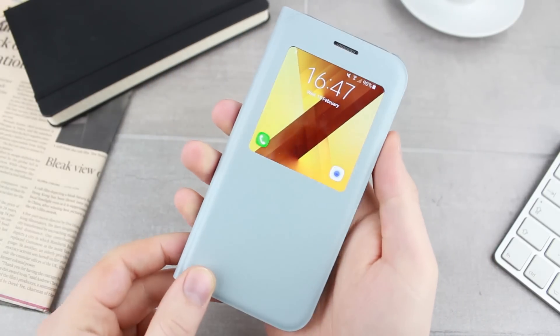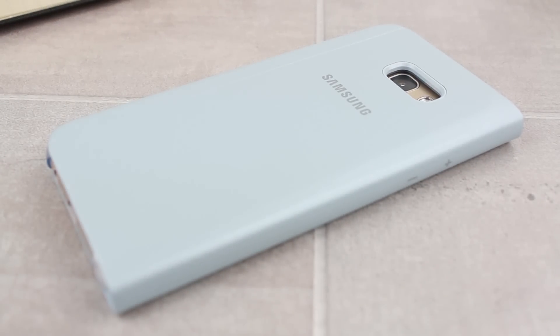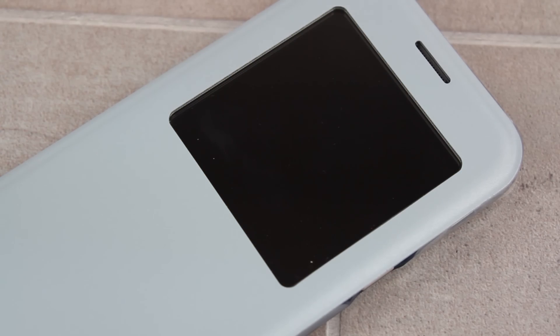Protection-wise, the S View cover offers a great deal. Not to outperform the likes of OtterBox and Ghostech protection-wise, the S View will still offer a great deal of durability thanks to its fully covered design. So maybe not the case for those in extreme conditions, but for the everyday user you'll be ensured of great protection from knocks, bumps and small drops.